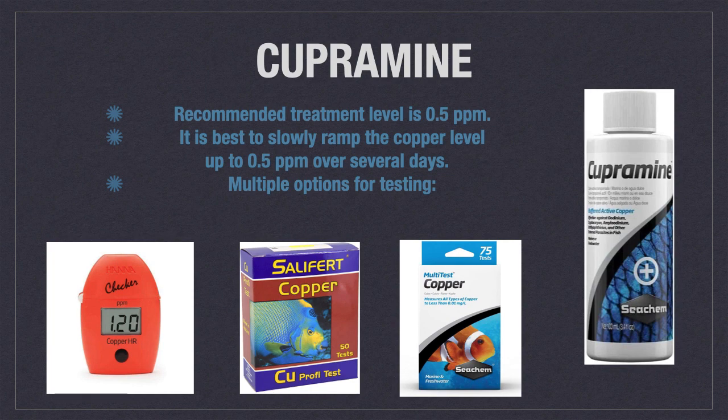Cupramine is fully charged or ionic copper that has a therapeutic level of 0.5 parts per million. Because of its toxicity, it is recommended to take several days to gradually raise the copper level to 0.5 when using this product. One advantage Cupramine has over chelated copper products is that there are multiple options for testing. While the Hanna checker is still preferred, you can also use the Salifert or Seachem copper test kit provided you are not colorblind. Cupramine can be used on both saltwater and freshwater fish, although the therapeutic level is only 0.25 parts per million when treating freshwater fish.